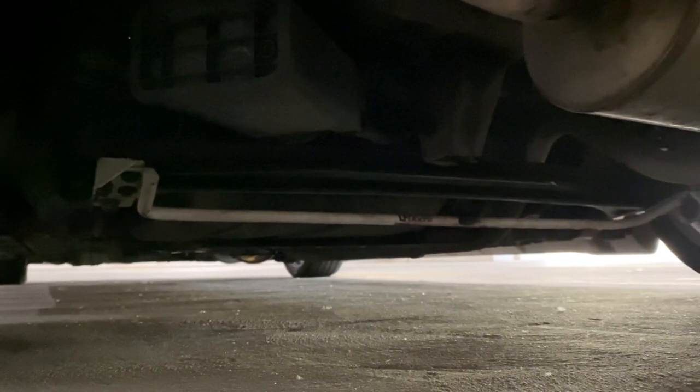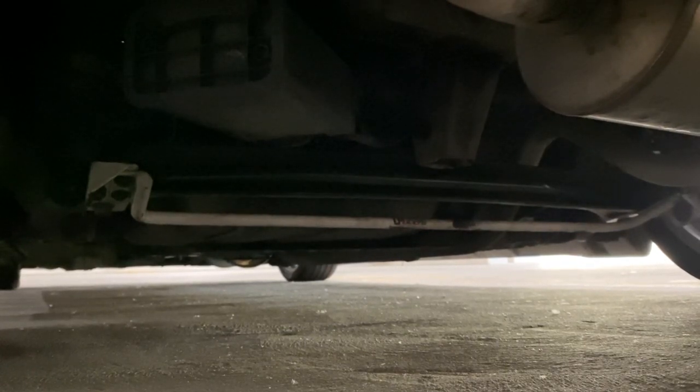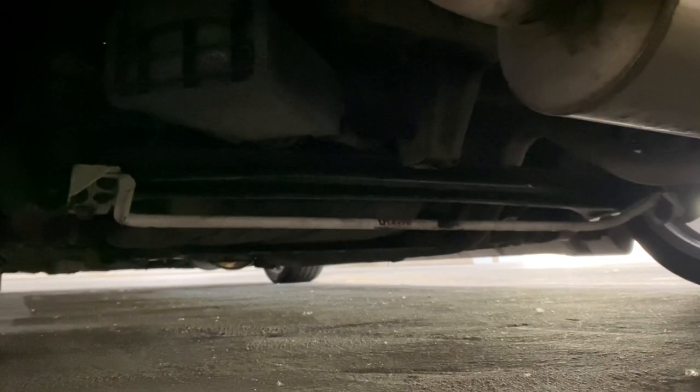Down here I have the Ultra Racing secondary rear sway bar along with the Progress sway bar on top in place of the stock sway bar. With these two combined, they're really helpful for the canyons, for cornering, and for stability. I would really recommend them.